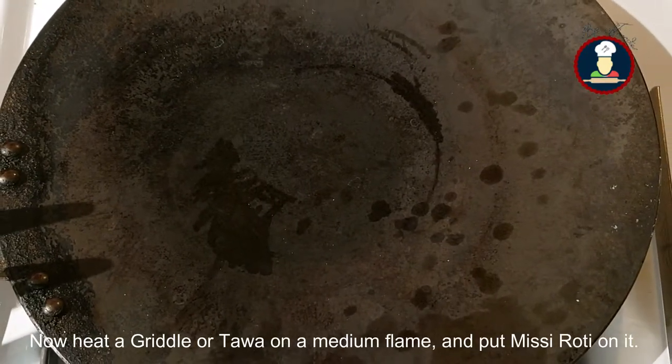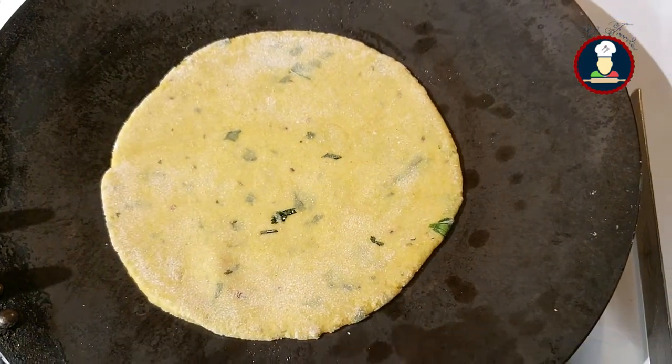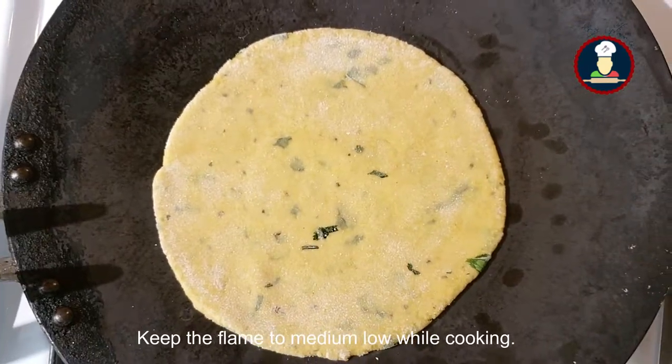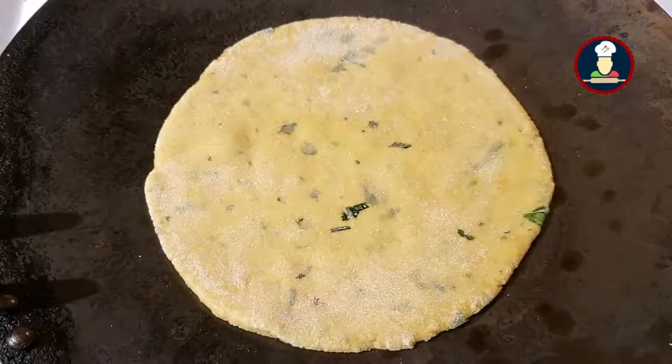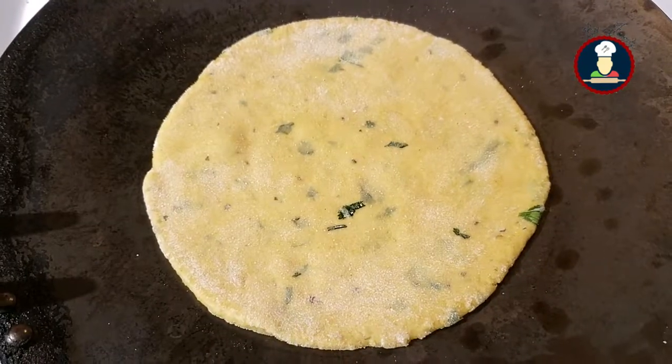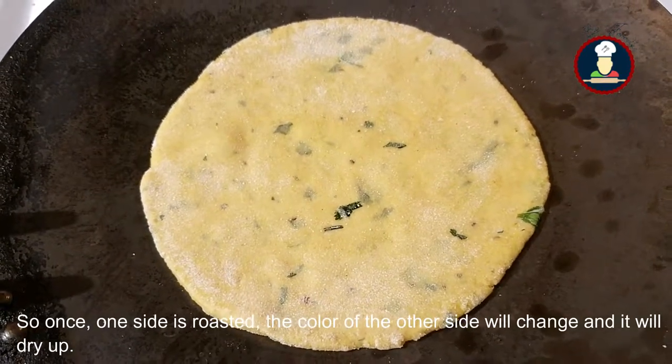Now heat a griddle or tawa on a medium flame and put the Missy Roti on top. Keep the flame to medium low while you are cooking it so that it cooks nicely. Let it roast on one side. Once one side is roasted, the colour of the other side will change and it will dry up.